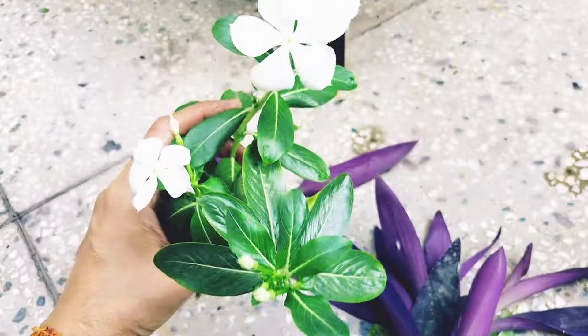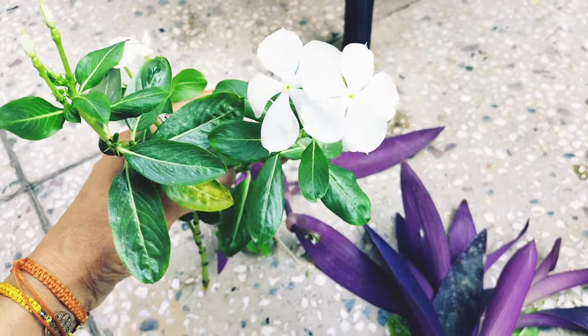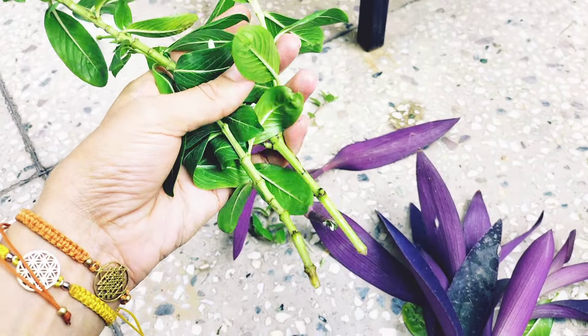This is a Vinca — periwinkle — and you can also keep its cutting in water.